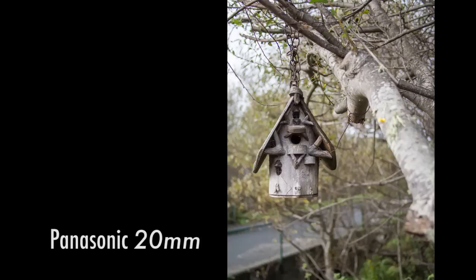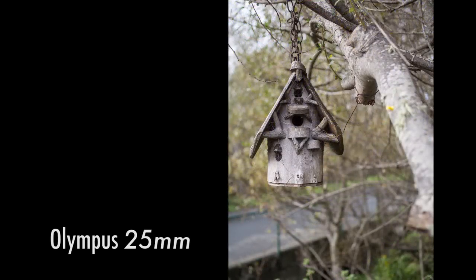Compared to the Olympus, this Panasonic 20mm has a bit wider angle view. It's still kind of in that normal range where it's good for portraits, group shots, landscapes — kind of good for everything. But it is a little bit wider, so when you're taking portraits, maybe you're not going to get quite as much bokeh in the background. Not necessarily a bad thing, but just something to keep in mind.